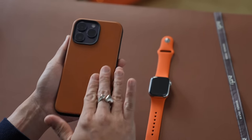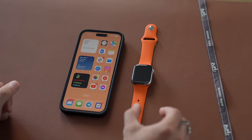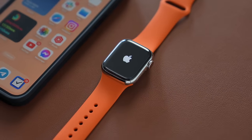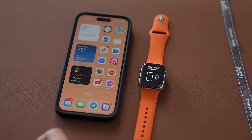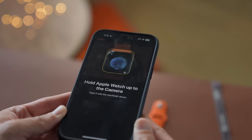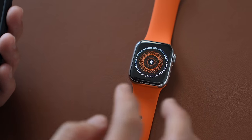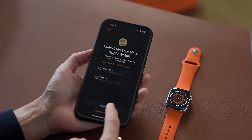I brought out my special edition Nomad case for this occasion. Let's start — turn it on. Let's use the iPhone to set it up. Your Apple Watch is paired. Notice there are orange accents around the Apple logo — usually that's white.